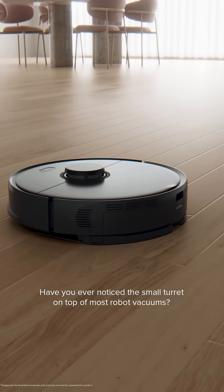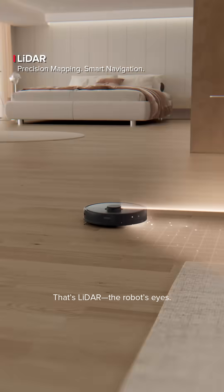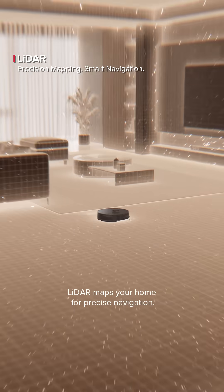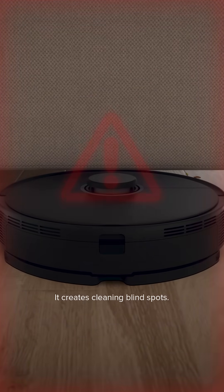Have you ever noticed the small turret on top of most robot vacuums? That's LiDAR — the robot's eyes. It may stick out, but it's essential. LiDAR maps your home for precise navigation. With that extra height, it creates cleaning blind spots.